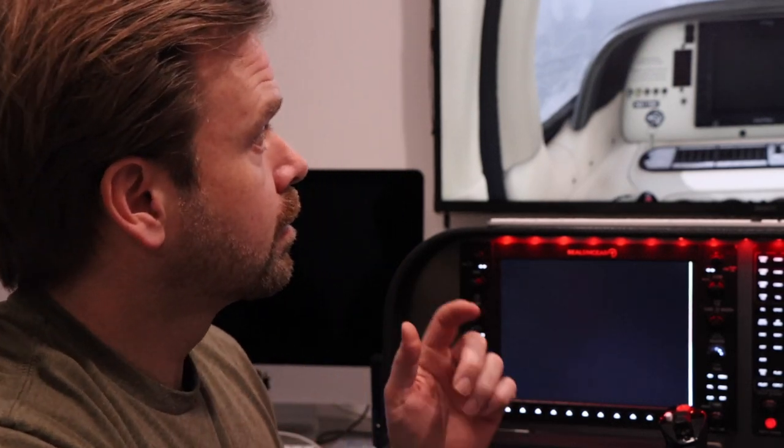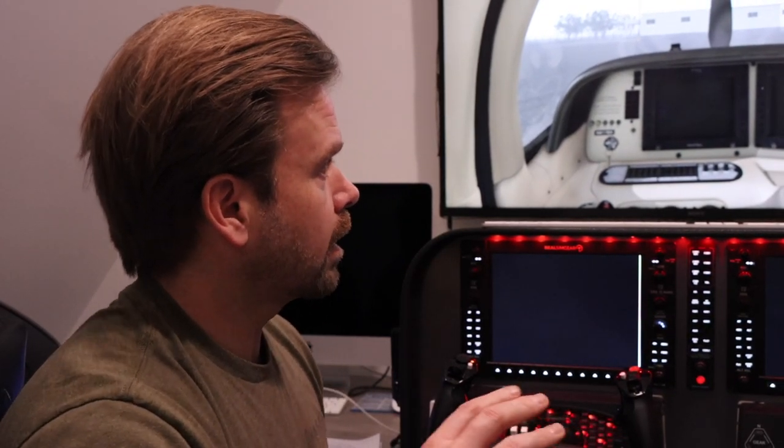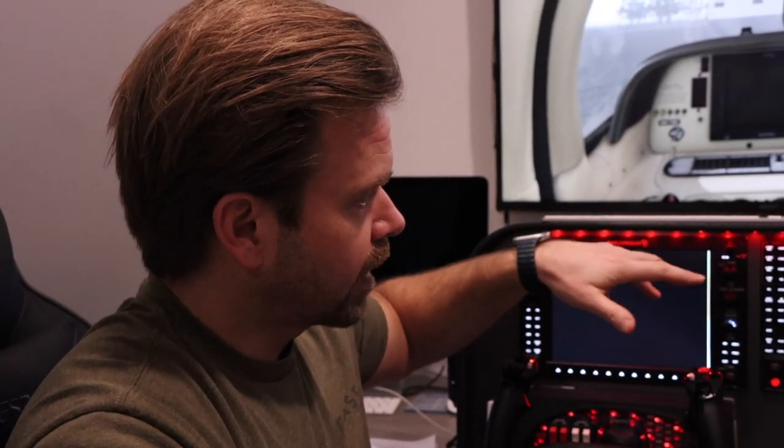This is the Cirrus SR22 from TorxSim — it's a really cool simulator. I purchased this G1000 setup from RealSimGear about a year ago, and it took a lot of changes to the software. I had to redo the command mapping, and I made the Avidyne — which is what's in our Cirrus — talk to and interact as if it were an Avidyne within this G1000. It took a lot of work to get it right, but we got it right.